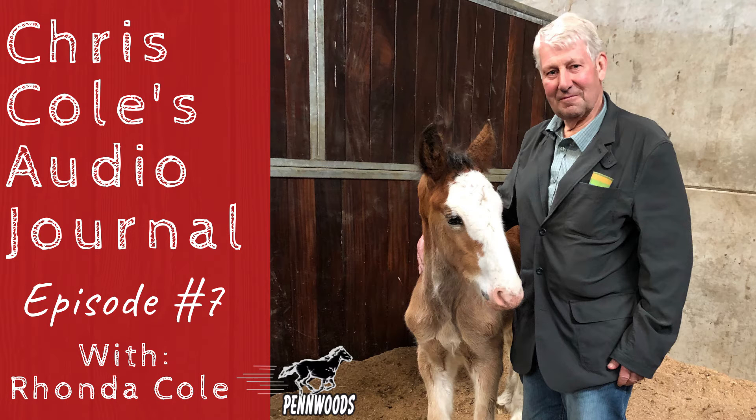Hey there, this is Chris Cole, Penwoods Equine Products, and this is my Weekly Log No. 7. Today we're going to talk about the basics of breeding or getting your mare in foal. I'm not going to be doing the talking today — I'll ask a few questions. The person doing most of the talking will be my sister-in-law, Rhonda, who is involved with Penwoods Percherons. She's the main breeder. They breed probably 275 to 325 mares per year, so she's a lot smarter than I am. I'm basically going to play the guy asking the questions.